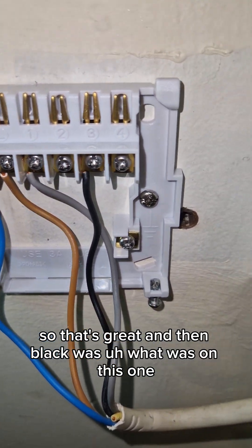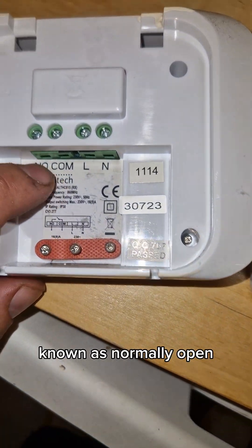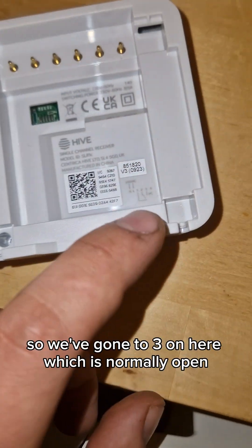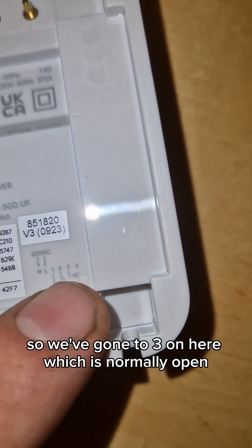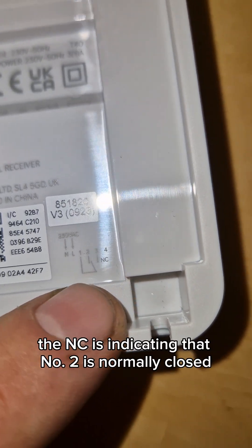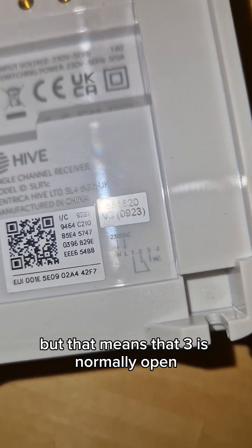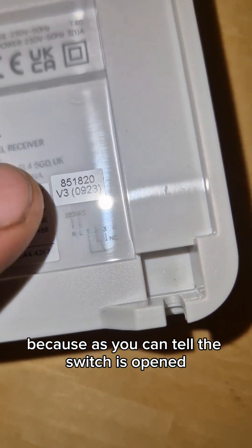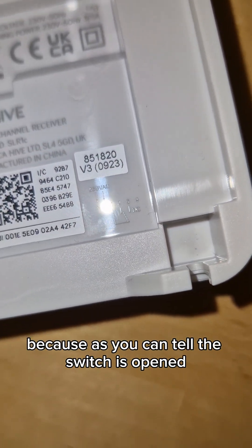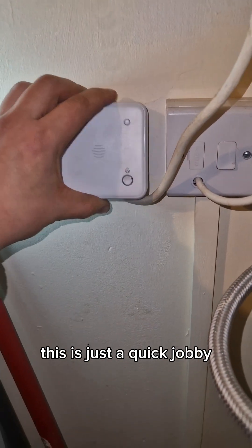That goes to the common. Then black was on this one known as normally open, so we've gone to three on here which is normally open. Don't get confused with the NC — the NC is indicating that number two is normally closed, but that means three is normally open because as you can tell, the switch is opened. It's not closed on three, it's open on three.